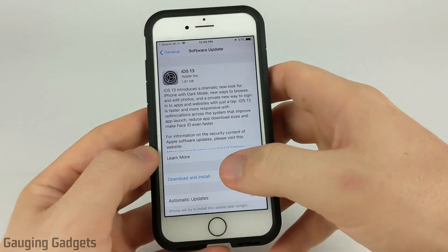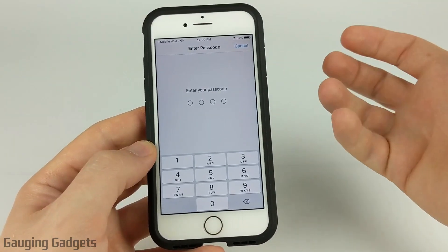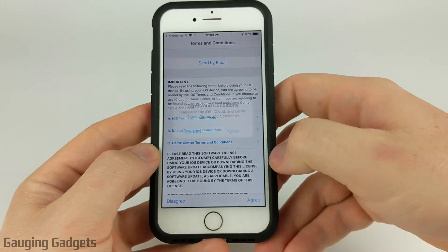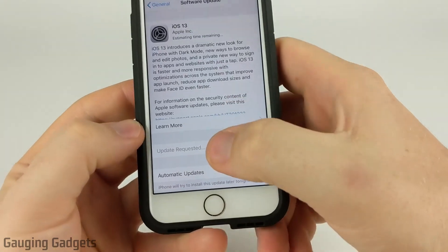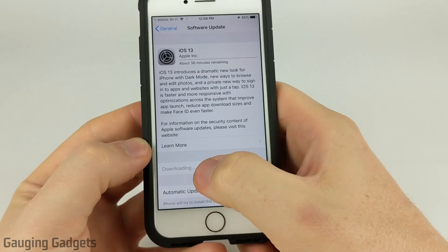Now that we have the software update available, all we need to do is select Download and Install. If you have a passcode or a lock on your phone, go ahead and unlock it. Then what we need to do is agree to some terms and conditions — select Agree. As you can see, it is now requesting the update from Apple and it has started downloading.